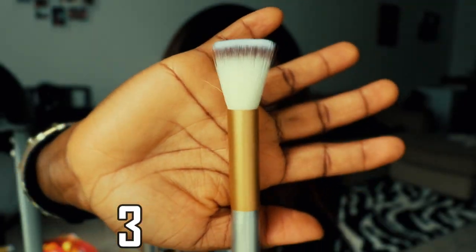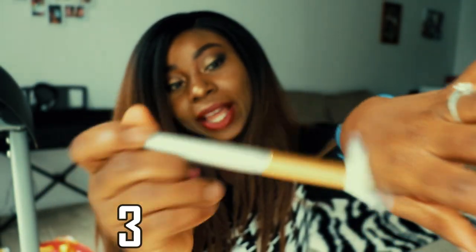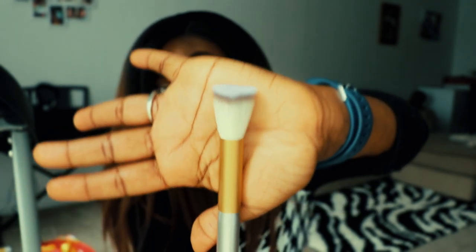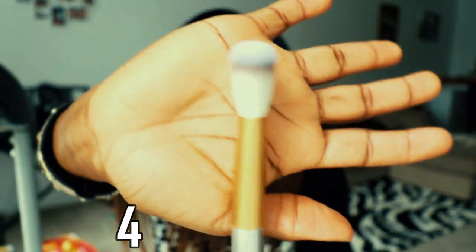I love how this looks — it's a medium size, between the big one and the small one. I don't own this size of brush so I'm not sure what I'll use it for yet, but this is how it looks. This is the third one.